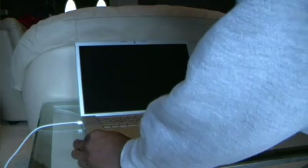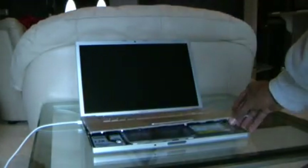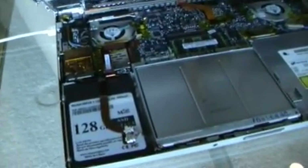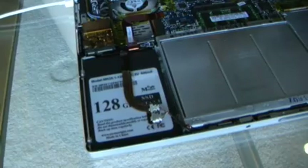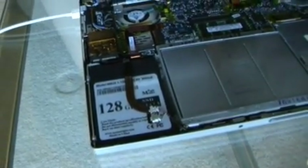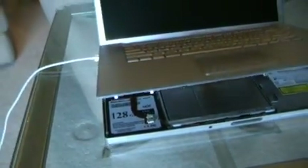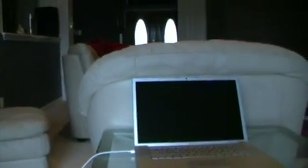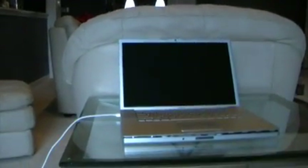And here is the star of the show — the Memorite 128GB SATA 2.5-inch solid-state drive, about 9.5 millimeters thick. So it'll work in any standard laptop.